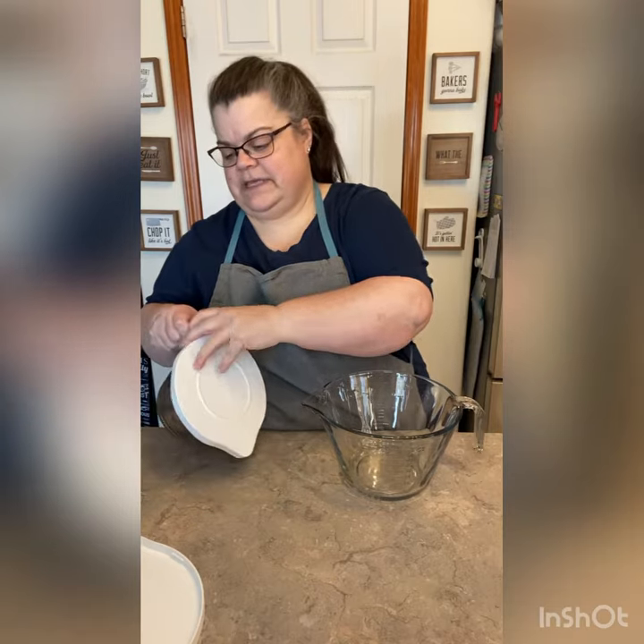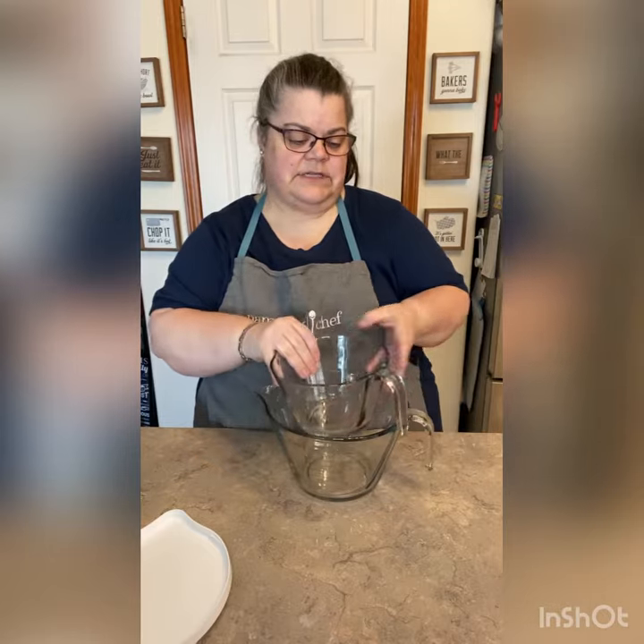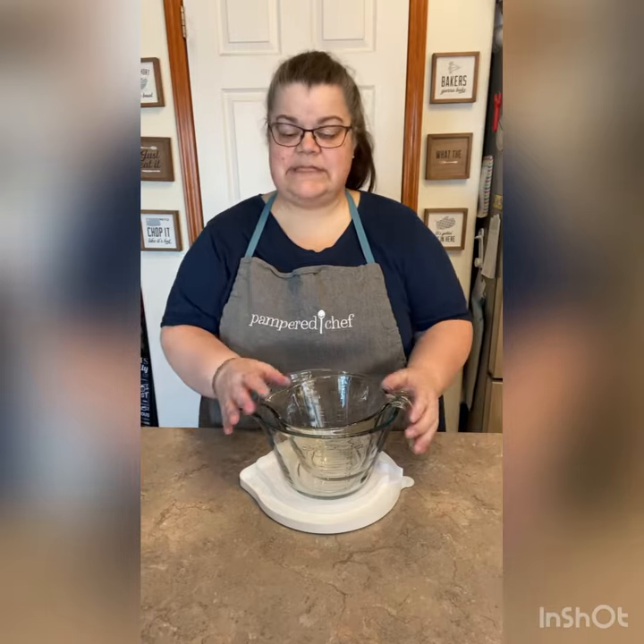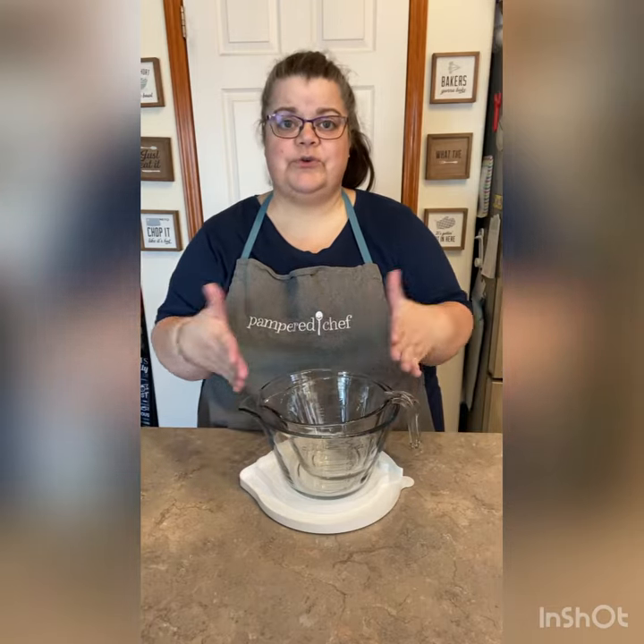What I like about these also is that I just stack them together in my counter cupboards, but with the open handle they just stack really nice, and then I put them in my cupboards like this. So it doesn't take up a ton of room, but you have two great mixing bowls.